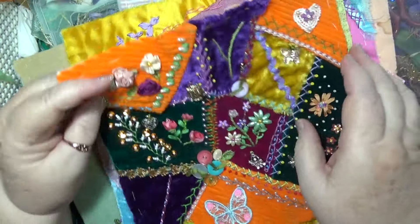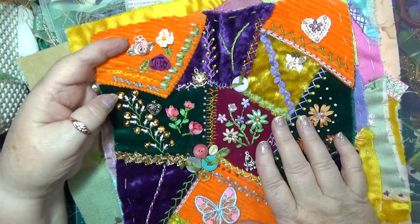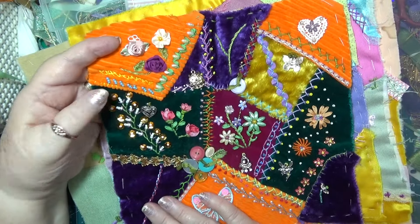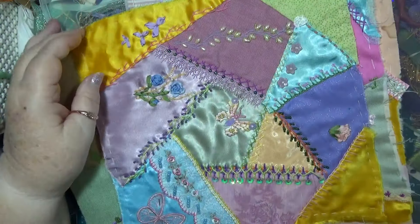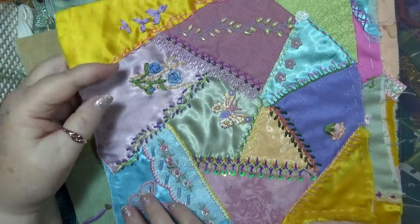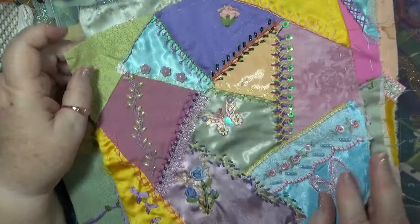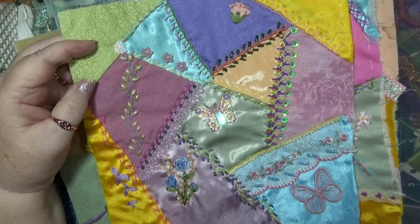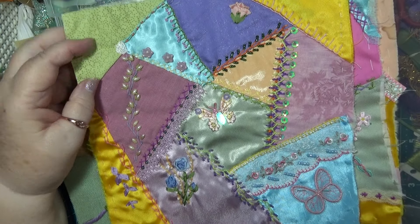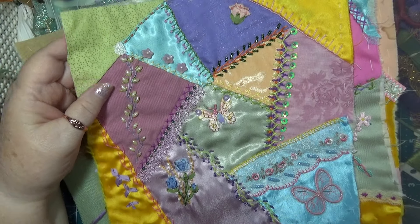Then we have this one here that is nearly finished - nearly finished, not quite, but nearly. And I really love it, it's beautiful. Then we go back to last year or the year before when I was doing these pieces to put in the show, but I decided not to because it was too much work. And I love these - they're absolutely beautiful. I do love the fabrics and the beading and the stitches and all that sort of thing.